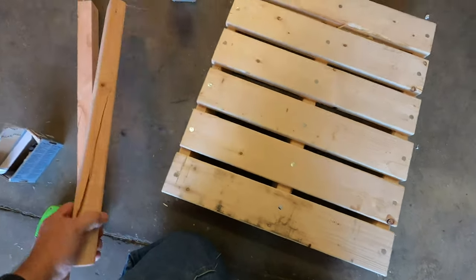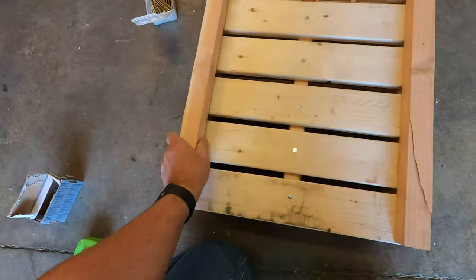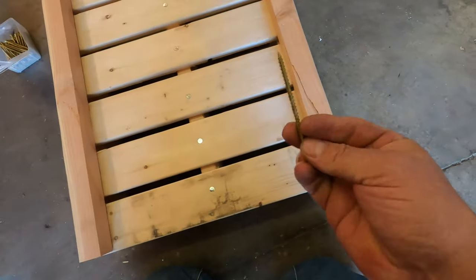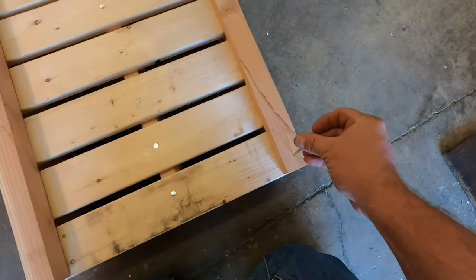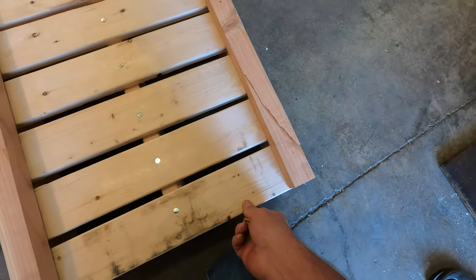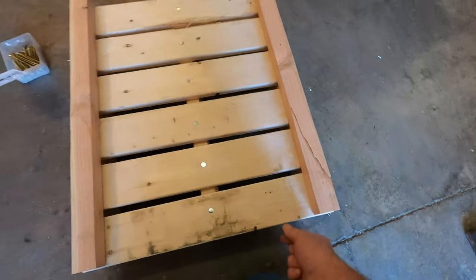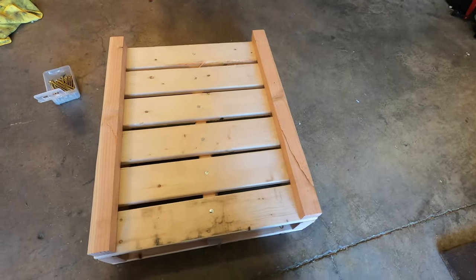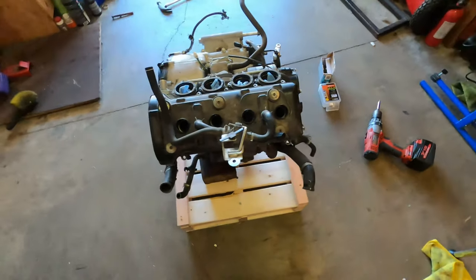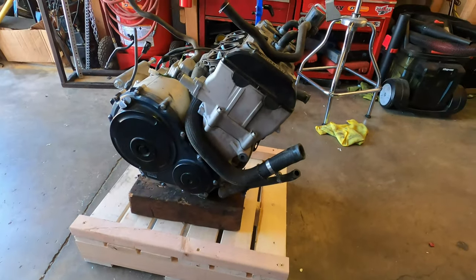Once you get all the boards nailed down, I take these and use a big long lag screw and screw these down. That holds all of your slats in place nice and tight so it doesn't pop apart. Okay, next you put the engine on the pallet.